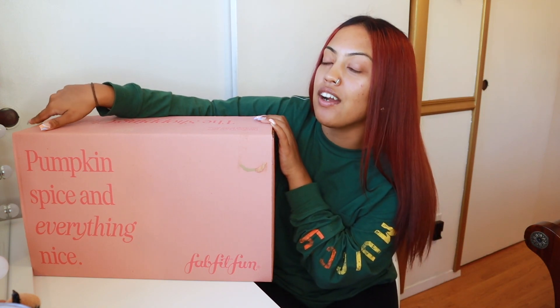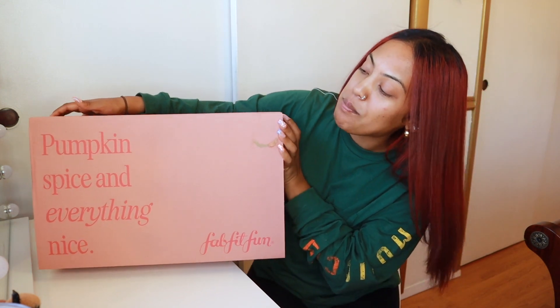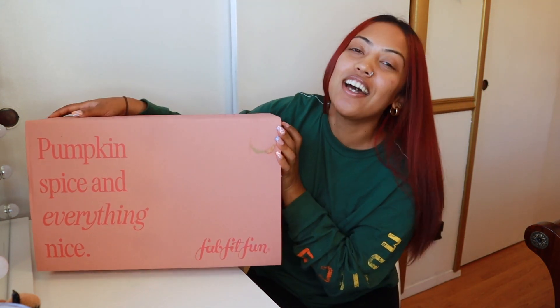I just want to jump into this video. This is my third video that I'm doing with FabFitFun — here's the box right here. I am obsessing over them and if you guys haven't seen my previous videos, I will link them up here. But we're going on round three because it is fall, and I love this because it's pumpkin spice and everything. Ladies, we all know we love pumpkin season. So if you're interested in seeing what's in this box and more about this company, then keep on watching.